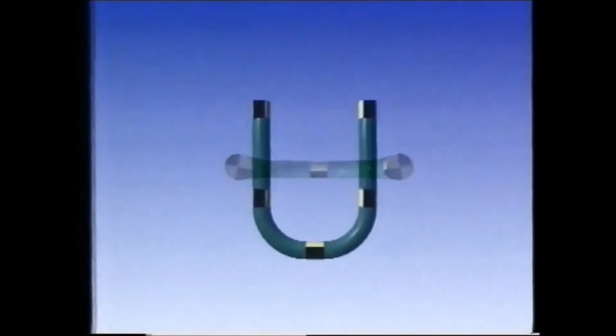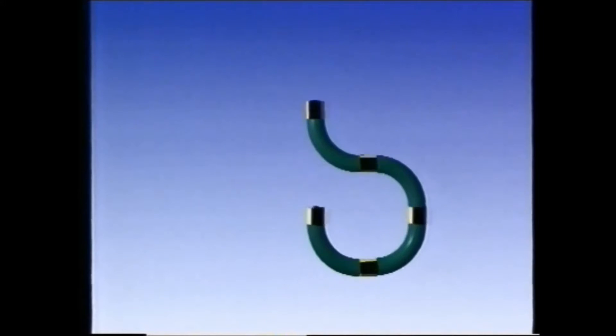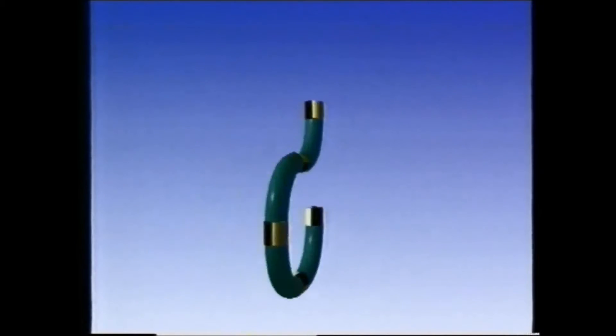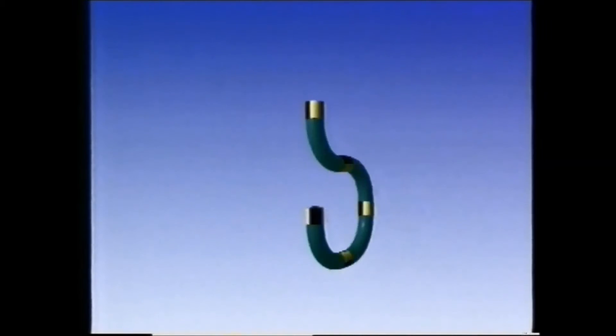If we form the tube so that both ends are on the same vertical axis, it naturally bends to form the inverted question mark. Now stop the rotation. Because the ends share a common axis, they can now both be rotated in the same direction, the whole tube revolving in one piece. But we've already seen that with this shape, we can rotate the two ends in opposite directions.